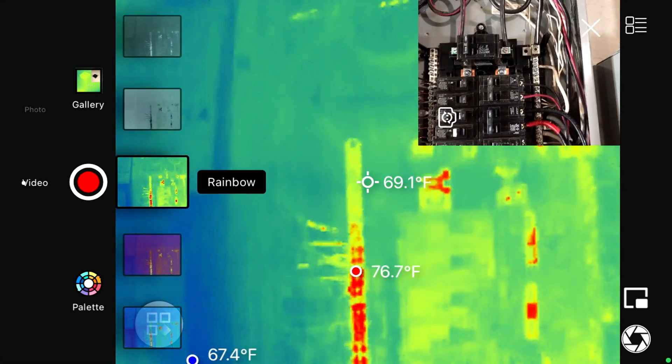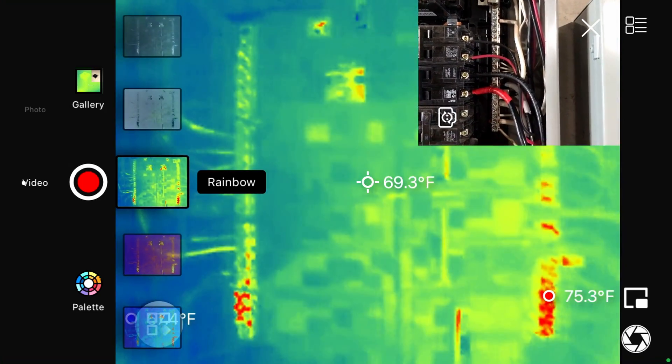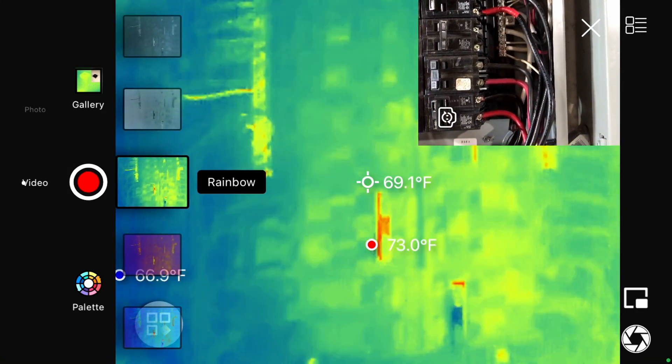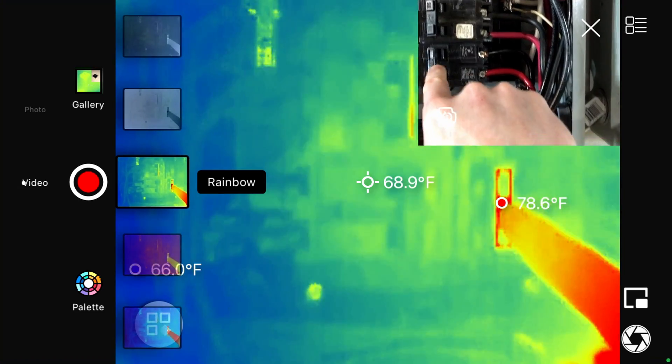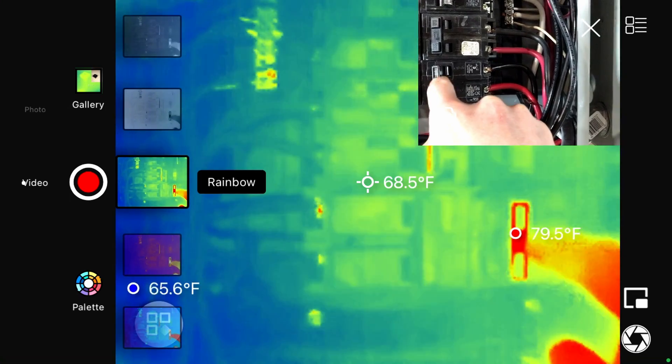Taking a look at my circuit breaker panel and looking for any hot spots — 74, 75 degrees. One spot looks a little reflective, but that's not warm at all; it's just reflective plastic.